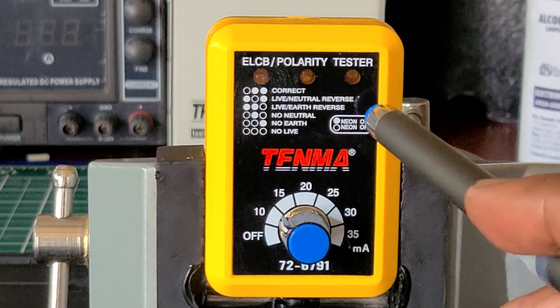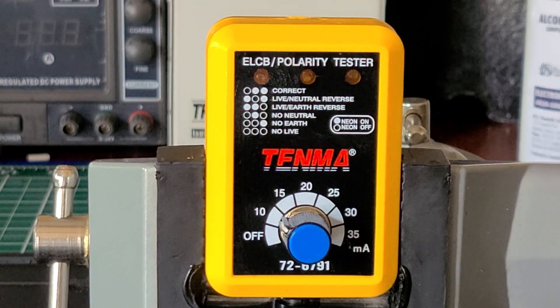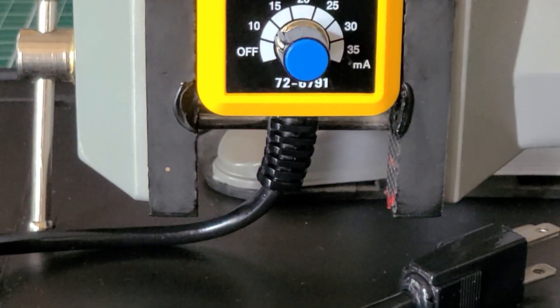It's a really nice tester. If you were to find one like this and you like how it looks and how it works, I recommend that you get it — if the price is right. I wouldn't pay more than $15, maybe $20 for it. I really do like it. The cable, the plug, and all — it's nice and heavy duty.